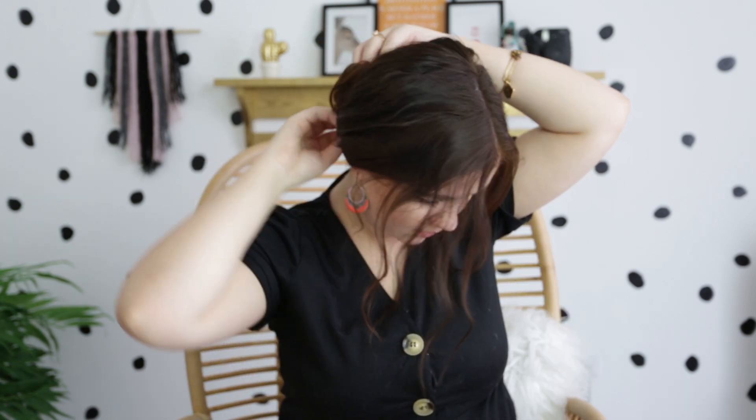Now we have two little pigtails — don't worry, this is not the final look. Go ahead and pull out any pieces you like to frame your face and make it a little messy if that's what you like. Take your teasing brush and slightly add volume to each ponytail. Then all you want to do is twist the hair around the ponytail until you have a slight messy bun, and repeat on the other side. Now you have two fun buns — how cute!